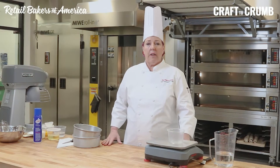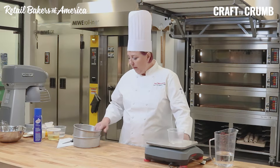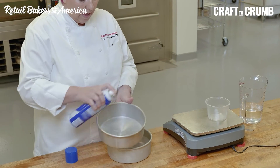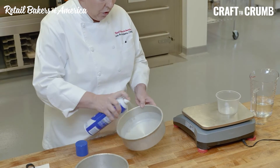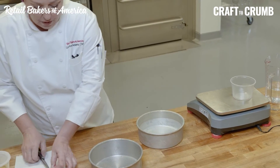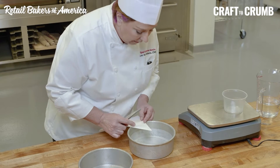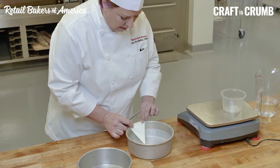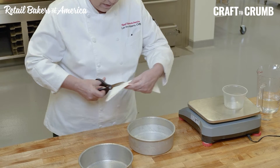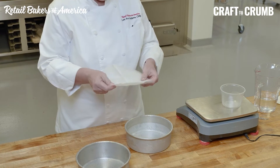So before we start, we're going to get our mise en place together. Mise en place is French for getting everything ready ahead of time. The first thing I'd like to do is get my pans prepped — spray them with a little nonstick spray, sides and bottoms. You could flour these if you'd like. I'm going to put a parchment paper circle in. If you don't have pre-made ones, you can take a piece of parchment paper, fold it — I did three folds — set the point in the center of the pan, press an indent of the circle, and cut it with scissors. Now you have a parchment circle.